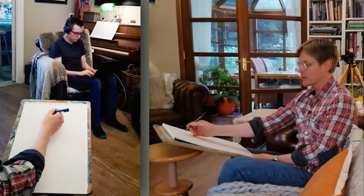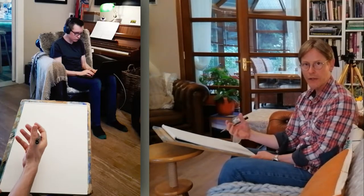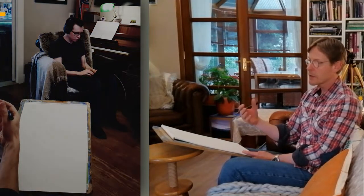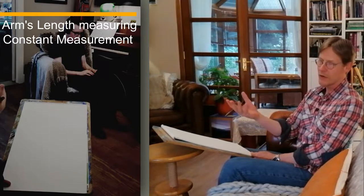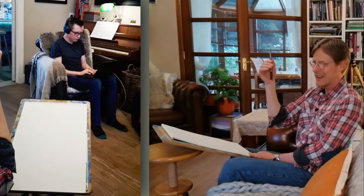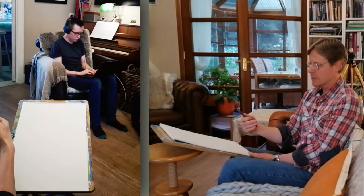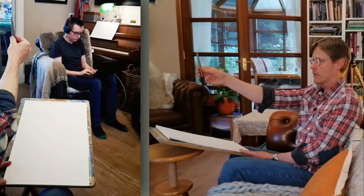I might start with the head too small and end up with a tiny drawing on a big sheet, or start it too big and run out of room. So I'm going to measure a little bit of reality, get a proportion that works, and apply that to my page. The system I'm going to use is arm's length measuring, which requires a constant measurement taken in advance. When you have a figure, that constant is generally the head length. I have to do it at arm's length every time, staying rooted in the same spot with my arm extended — that's the position I'll take all my measurements from throughout the drawing.